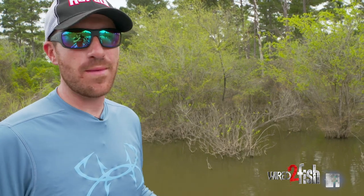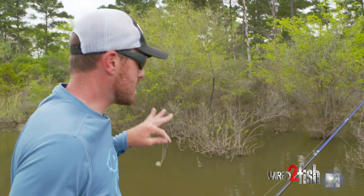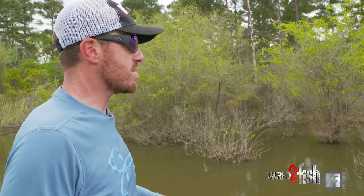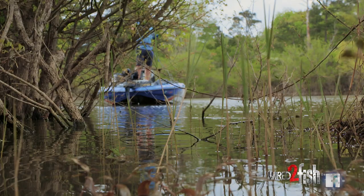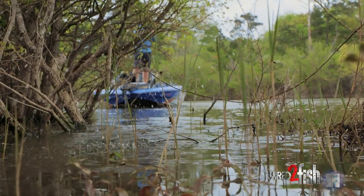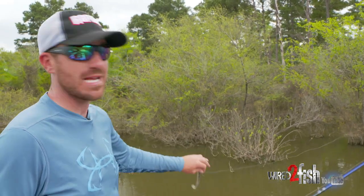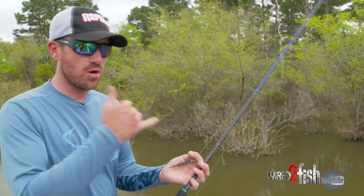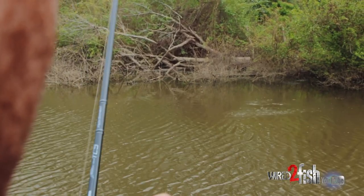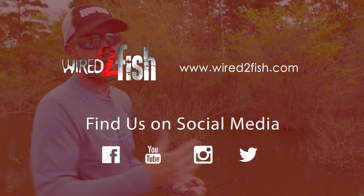You might ask why skip when you can just pitch? I'm going to be able to skip it further back into these places — under overhanging bushes, under a dock. If I had one way to cast in close quarters, this is it. I'm talking with the swimbait, with the jig, with a frog — it's the most effective way to get your bait further back in the cover at close quarters that I have found.